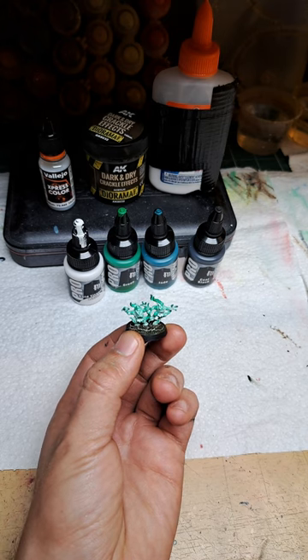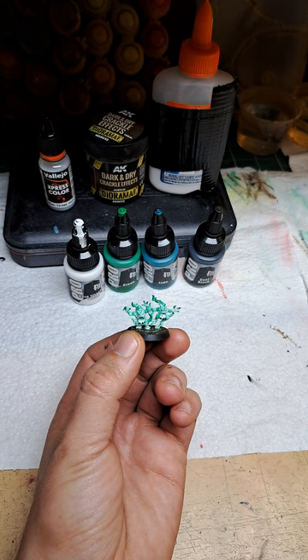Evening y'all. Tonight we're going to be painting these ethereal green flames using Pro Acryl paints by Monument Hobbies, as well as a couple of other materials. Let's get going.